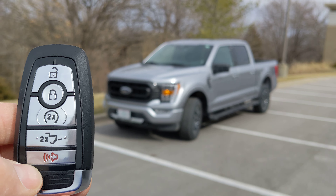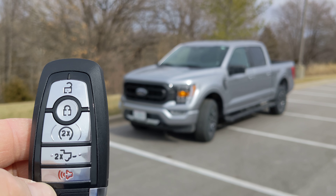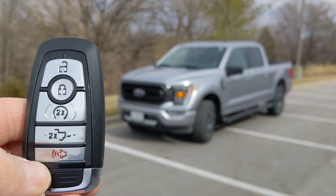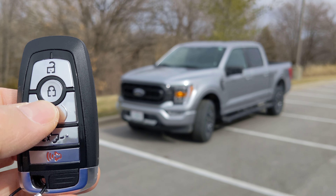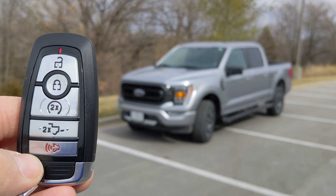Now if you don't do anything, the computer will let the engine run for about 10 minutes before turning it off. Or you can turn it off using the remote — just press that remote start button one more time and the engine turns back off.